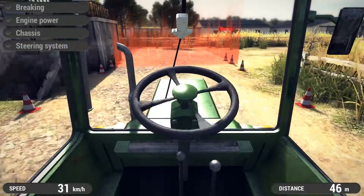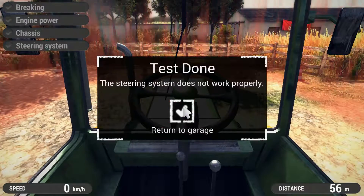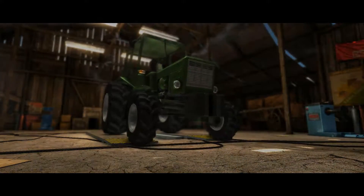It's clear there's something wrong with the steering because I have to correct steer all the time. So here we are again in the workshop.